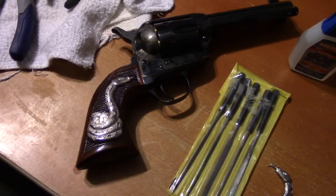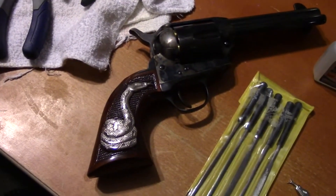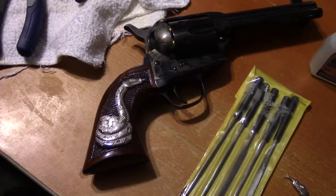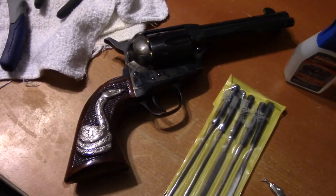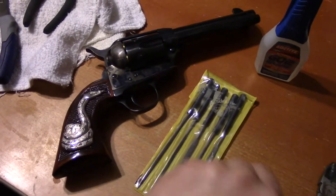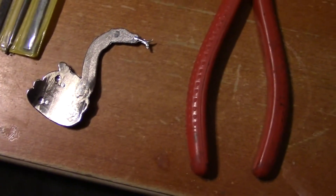The instructions are to drill holes in your grips, use two pairs of pliers to gradually bend the snake into the contours of the grip, and then glue it in place. I've already cut them off and filed them down, which I'll explain here in just a minute. But you can see that each one of these has five prongs.